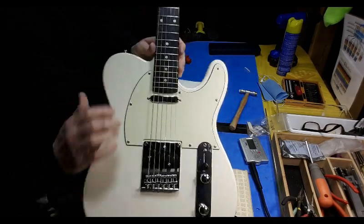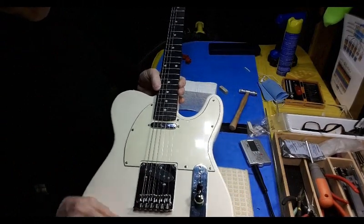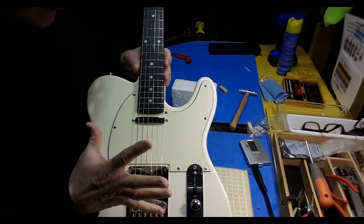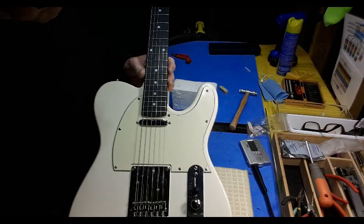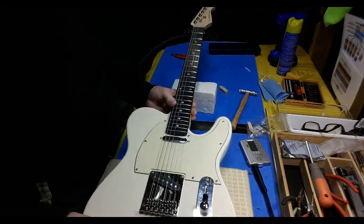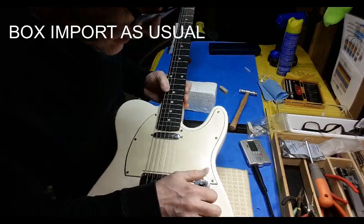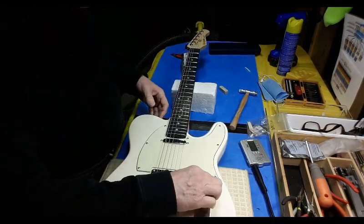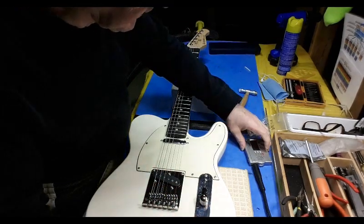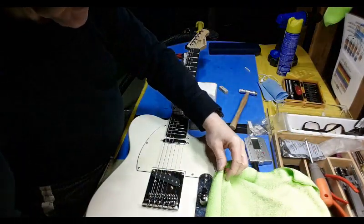There is some buzzing - I really hate those stamped saddles, I'm going to replace those. I've ordered a Donner pickup for here, hopefully it's a little beefier, a little fatter sounding. I haven't done anything about this pickup and I've ordered a new pickguard. I'm undecided about the switch - I'm sure it's a blade switch but I don't know if I'm going to replace it with a four-way or a three-way.